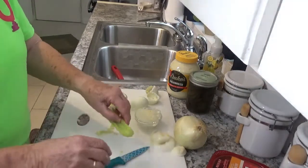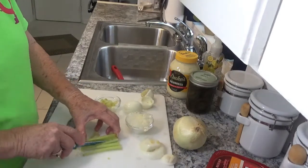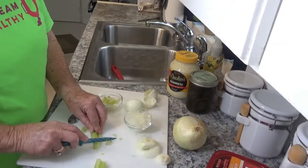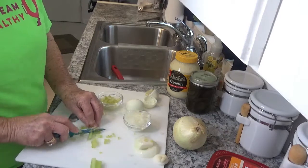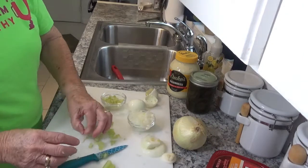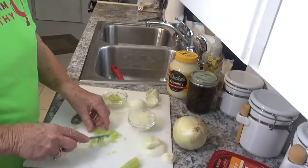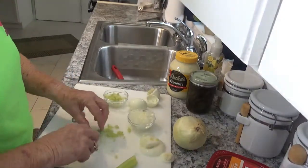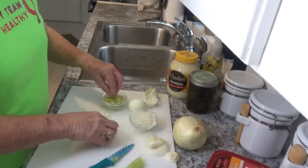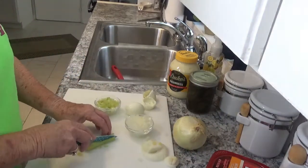I already cut my celery into strips and washed them. Anytime I see that celery has strings on it, I try my best to keep any of the strings out of the end result, but you can't help it sometimes. I do try to check for them. I'll just go ahead and cut up the rest of this one.